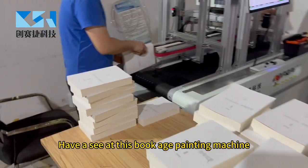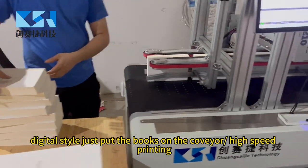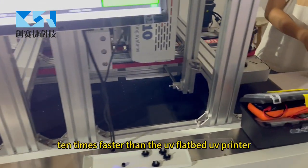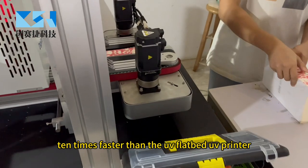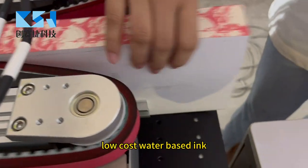I will show you this book edge painting machine. Digital style — just put the books on. There is a high speed, 10 times faster than UV, using low-cost water-based ink.